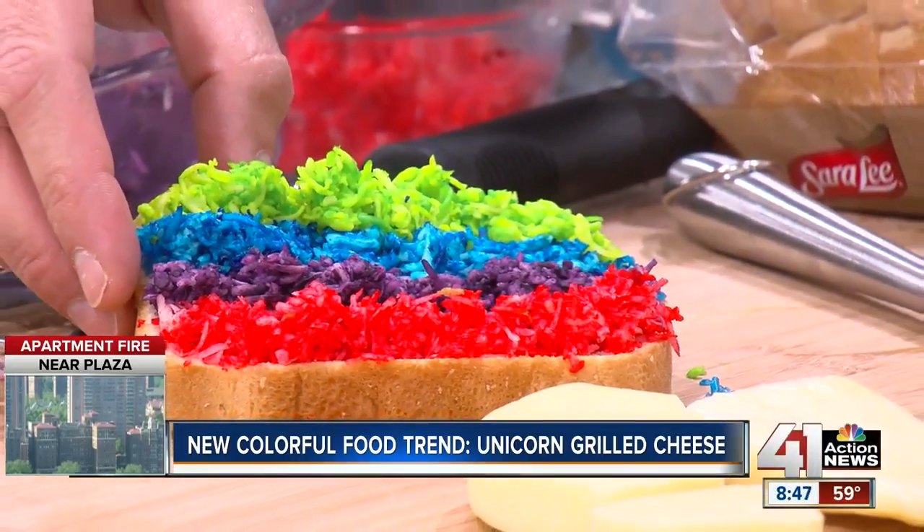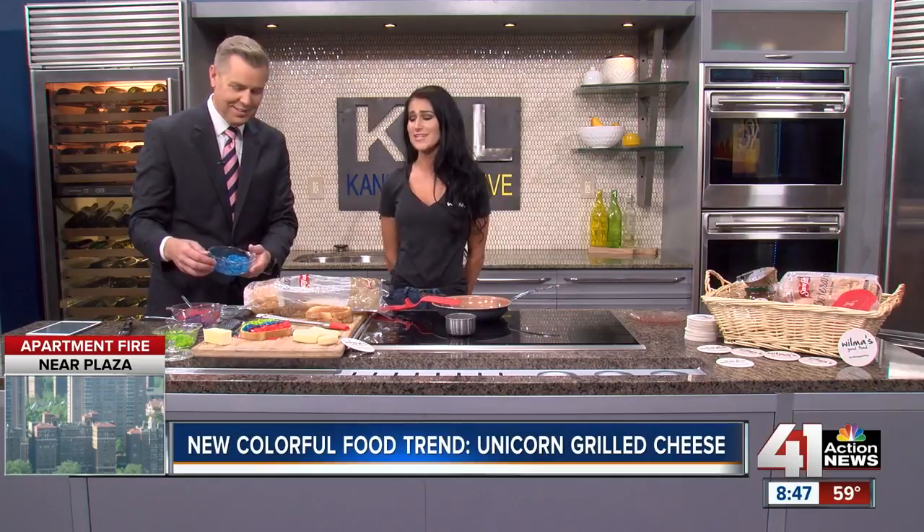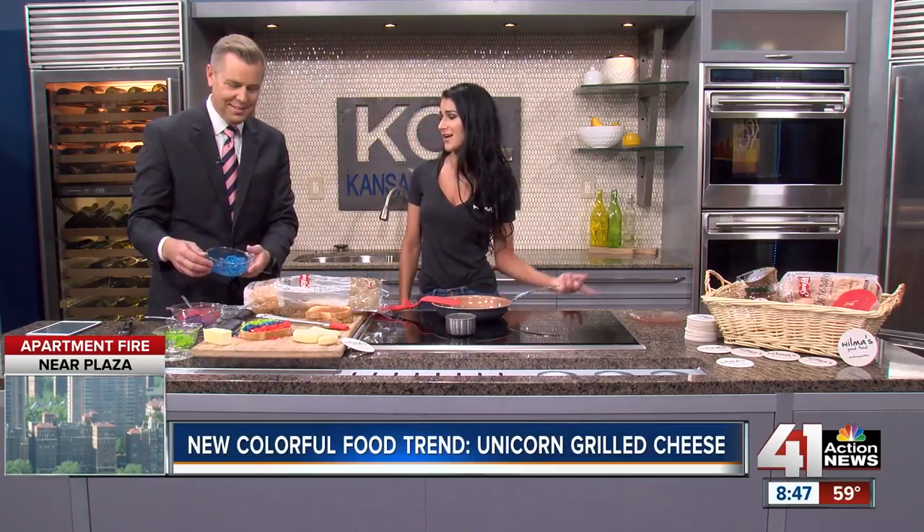So I have fontina, provolone, Havarti, mozzarella. You can use pretty much any soft white cheese. And then you're going to want to put them in individual bowls and color them accordingly, basically like this. It's super easy — actually a really fun project to do with the kids at home.